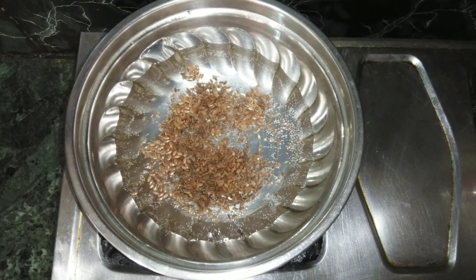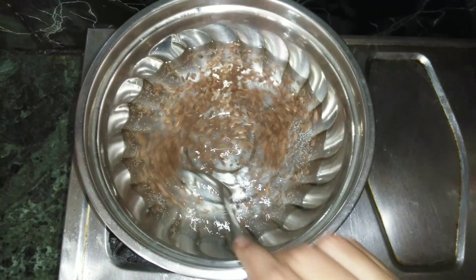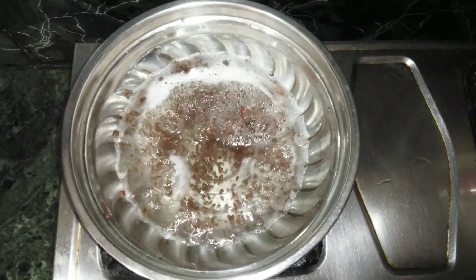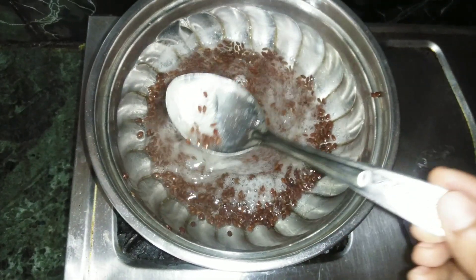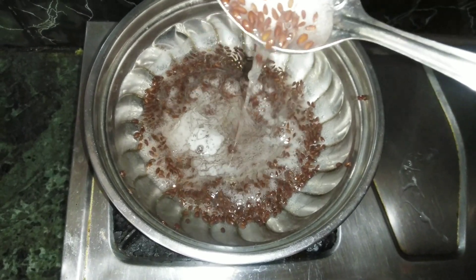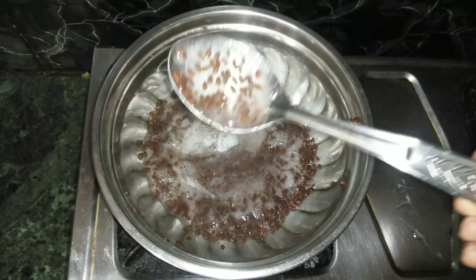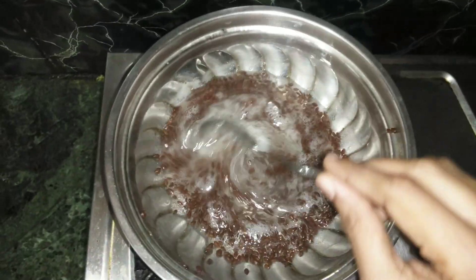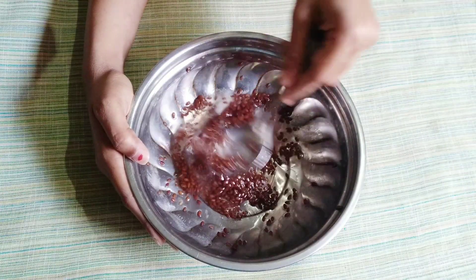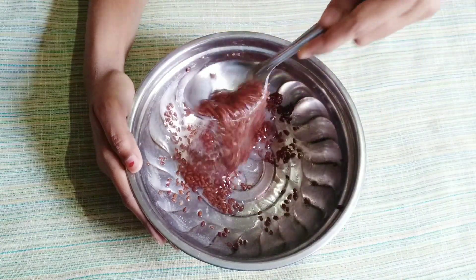Now let's boil the flax seeds. Flax seeds contain antioxidants that help with fine lines and wrinkles, and they will reduce and tighten the skin. You can get flax seeds easily and boil them to create a gel-type consistency.